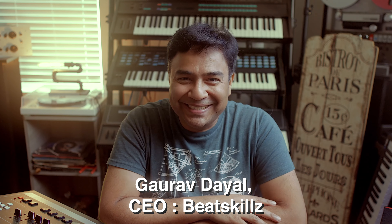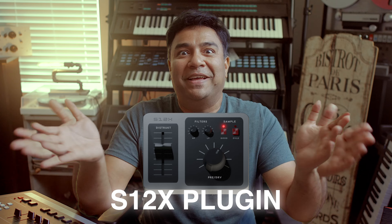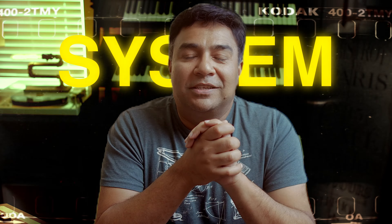Hello, this is G from Beat Skills. I've got this new plugin for you called the S12X. Does the name give away what machine we're trying to emulate? Think about it — it's basically a vintage sampling percussion system, which is very popular in old school hip-hop and lo-fi.